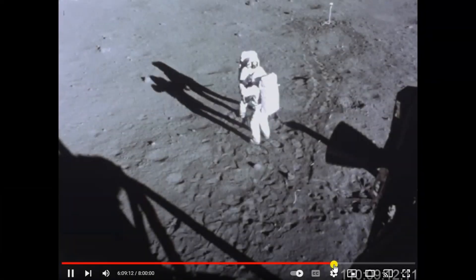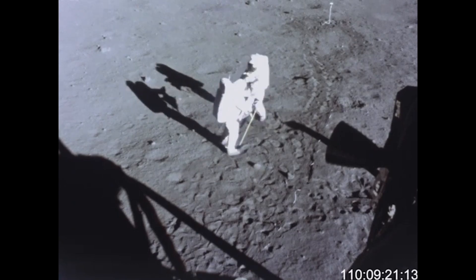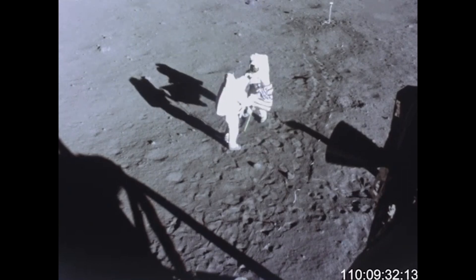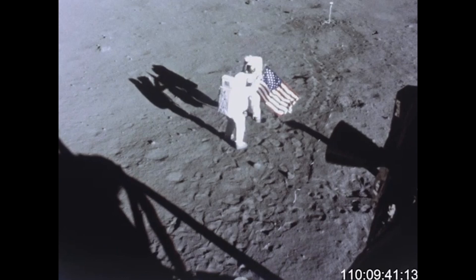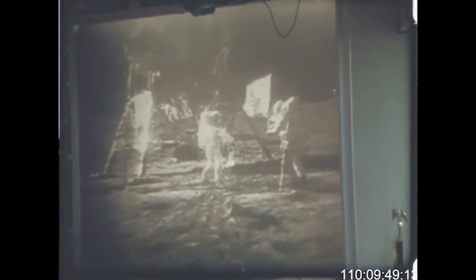They're putting up the flag now. I guess you're about the only person around that doesn't have TV coverage of the scene. That's all right, I don't mind a bit. How is the quality of the TV? Oh, it's beautiful, Mike — it really is. Is the lighting halfway decent? Yes indeed. They've got the flag up now, and you can see the stars and stripes on the lunar surface. Beautiful. Just beautiful.